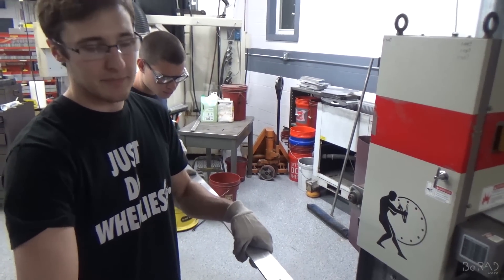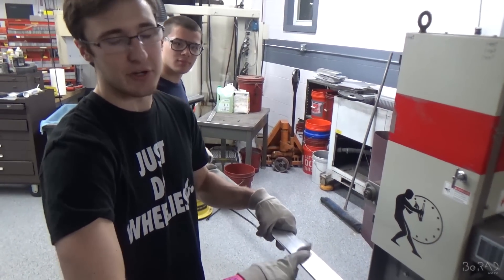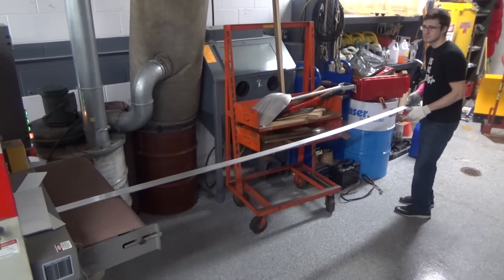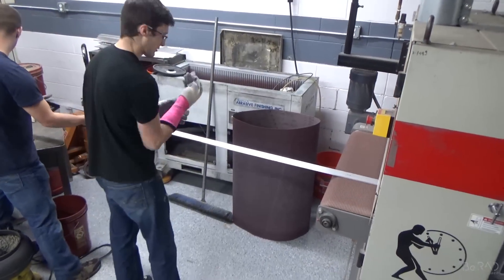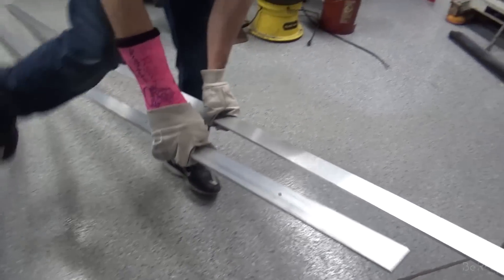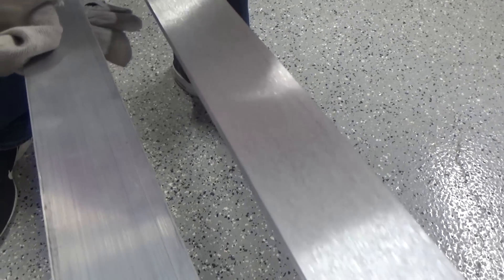So what we're trying to do here is sand this surface. These are the strips that hold up the ceiling boards, and we're trying to sand them and give them a nice brushed aluminum look. Here's the difference between the normal flat stock and the finished surface — it's got a really nice, even sanded look to it.